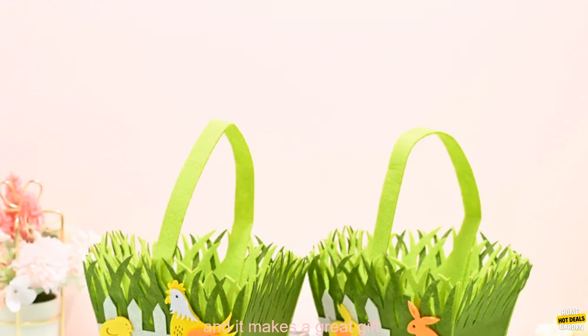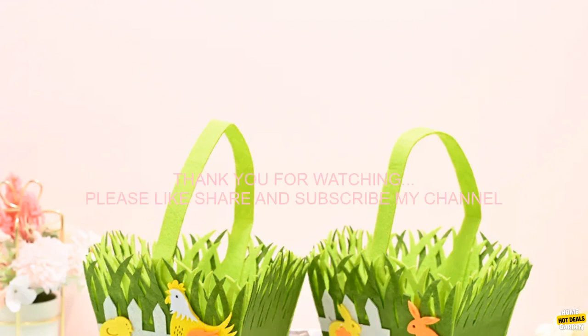Overall, this is a great Easter egg basket that is perfect for any occasion. It's durable, cute, and functional, and it makes a great gift.